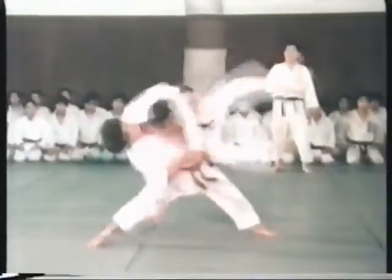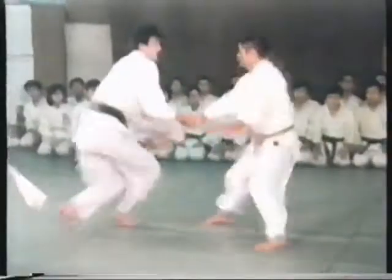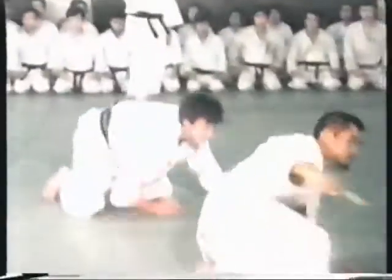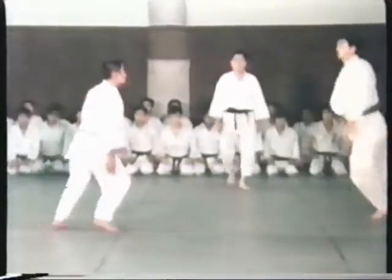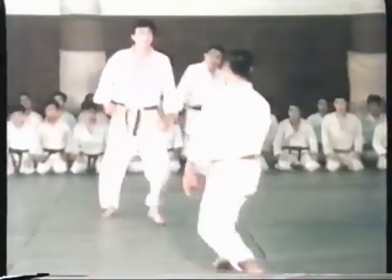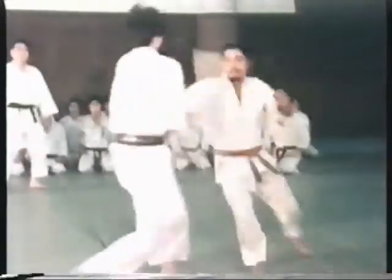At the highest level, a player can control an opponent even before the attack is initiated. To cultivate this skill, it is important to maintain a posture and attitude suitable for the practice of budo, as well as an alert eagerness to take the initiative during practice.